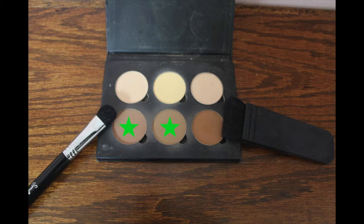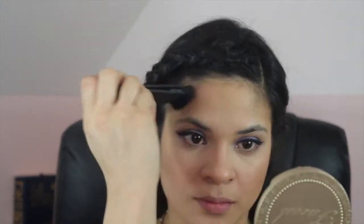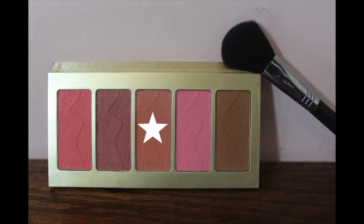I'm going to contour my face using the Anastasia Beverly Hills Java and Fawn shades. Then I'm using the blush Darling from the Tarte Off The Cuff palette.